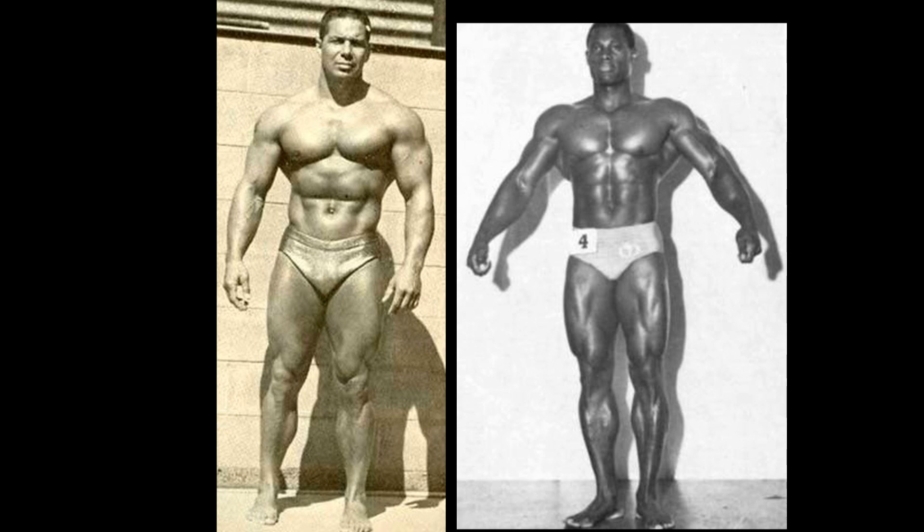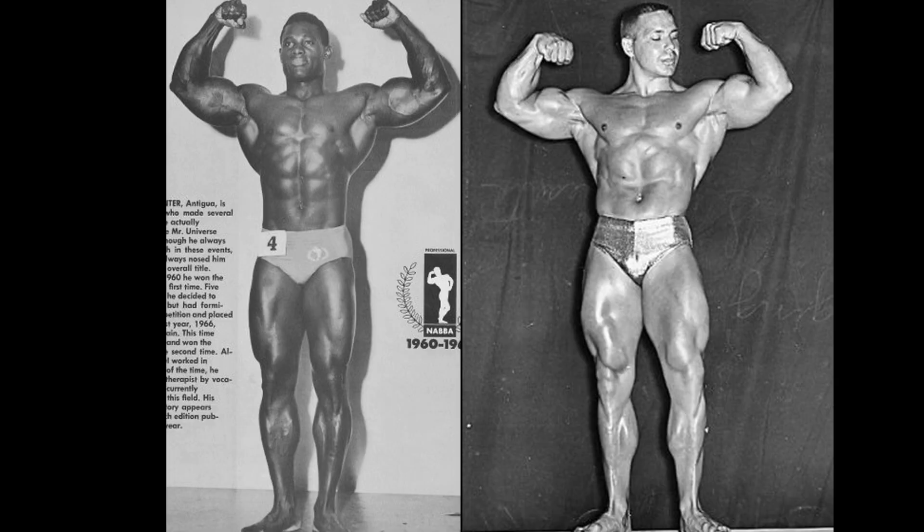It is difficult to give Bill Pearl a point here, even though I think structurally he is superior — look at the size of those pecs and arms. But Paul Winter is really showcasing that small waist by expanding his lats. Look how good he looks. The legs are a whole lot smaller, but not that much smaller, and they are much more striated, at least in this shot. So I'm going to go ahead and give Paul Winter the first point.